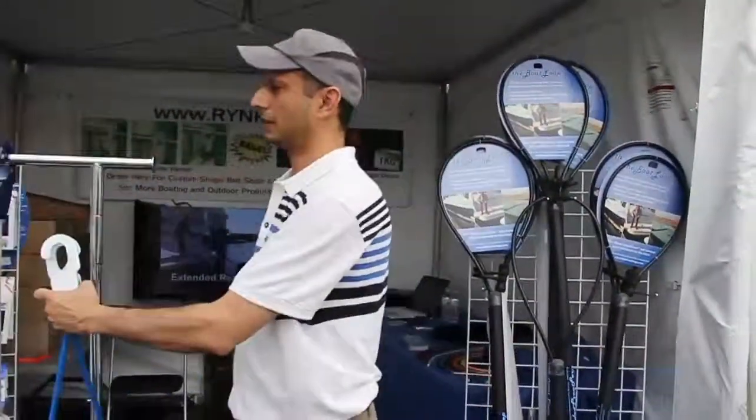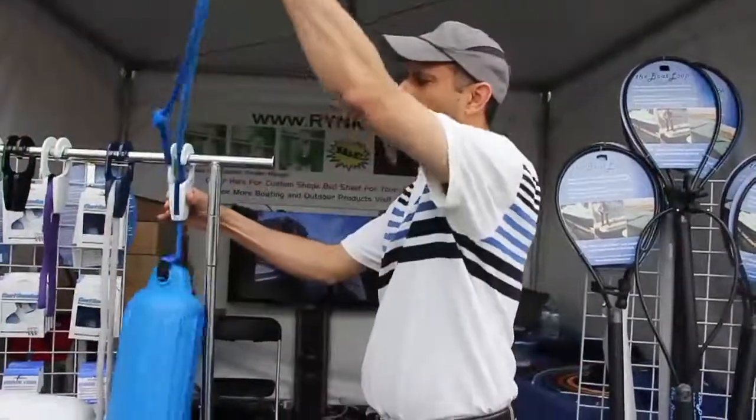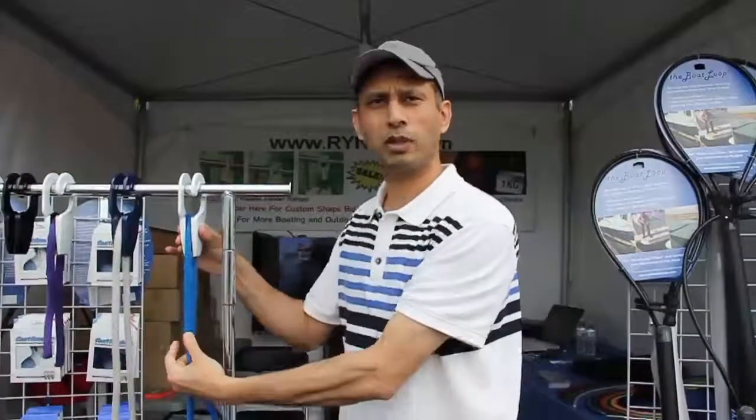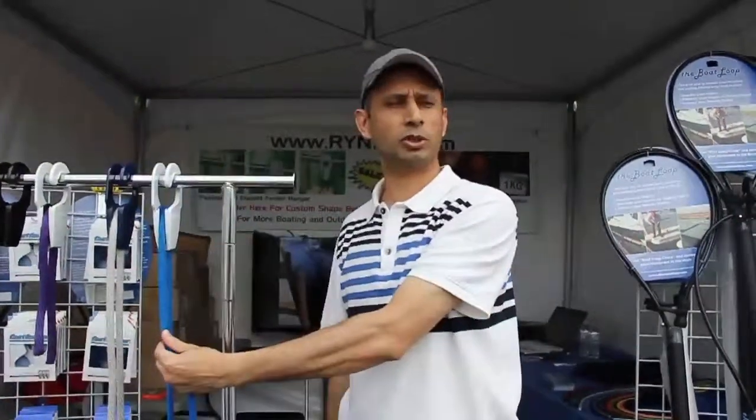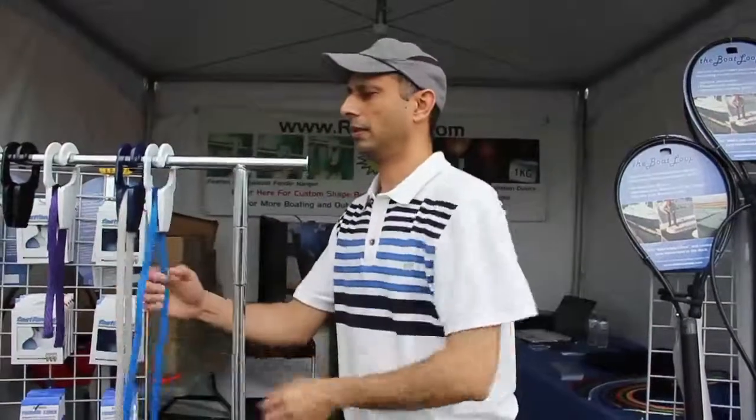So once you're ready, slide it to the rail, turn 90 degrees, adjust the height of the fender, slightly pull down the line. You don't have to press or squeeze anything — that's the beauty part of it. Just give it a light pull this side and you're all done.